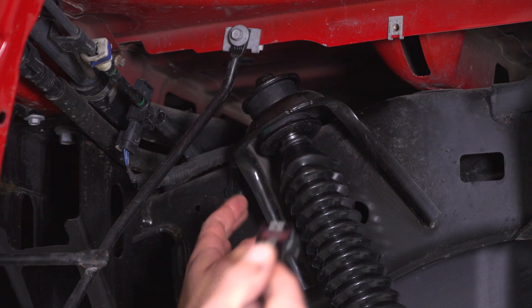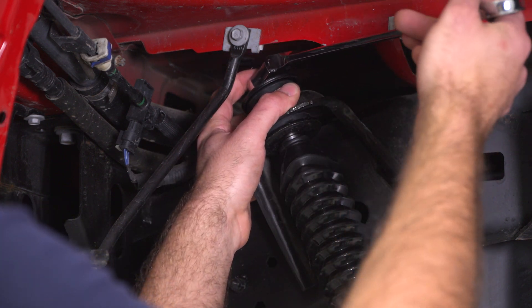Now we can come back up to the top of our shock and take a 19-millimeter ratcheting wrench to tighten down our nut.